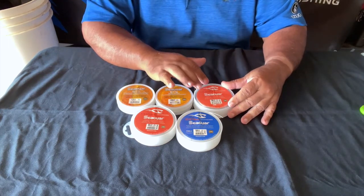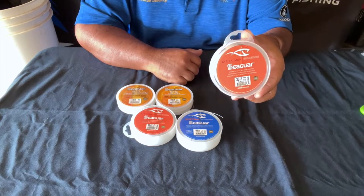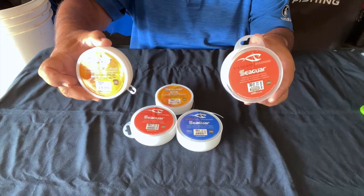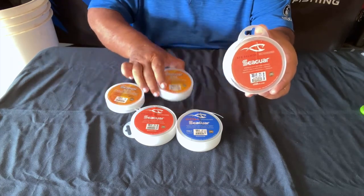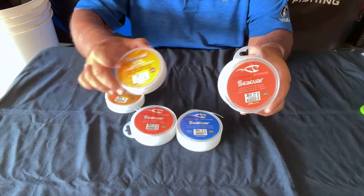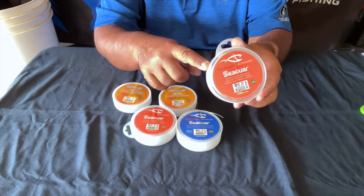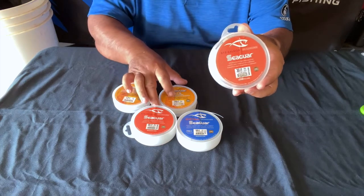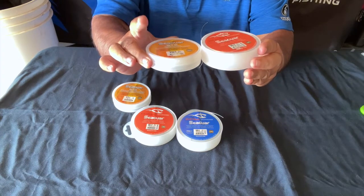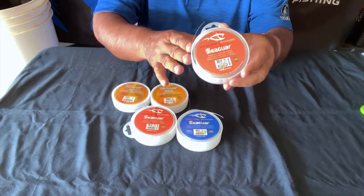Now the 30 pound — this is what I use a lot for bonefishing. I find that bonefish are very picky. A good bonefish could snap the 12. The 20 should hold a bonefish, but that depends how good of an angler you are, your technique, and the right type of gear. With the 30, I can horse it in. So I tend to use the 30 quite a bit. You'll notice that from 30 up, the containers are a little bigger because they hold more line and it's thicker line.